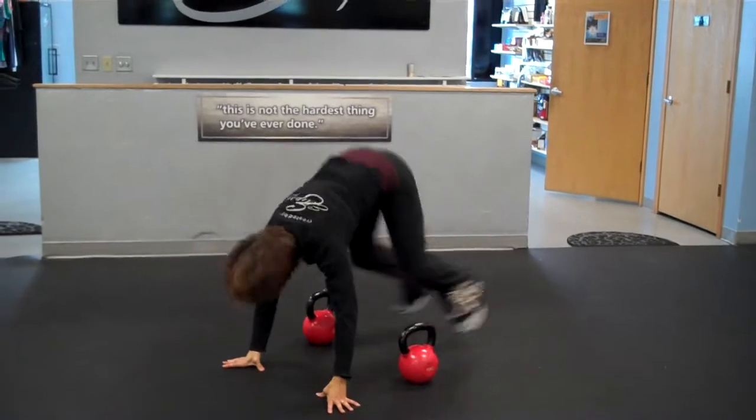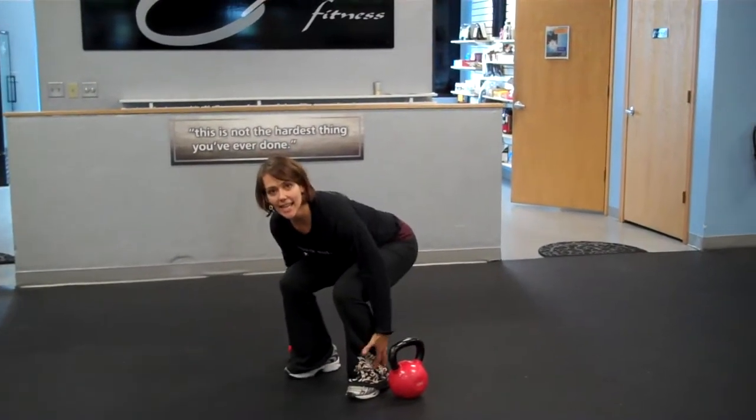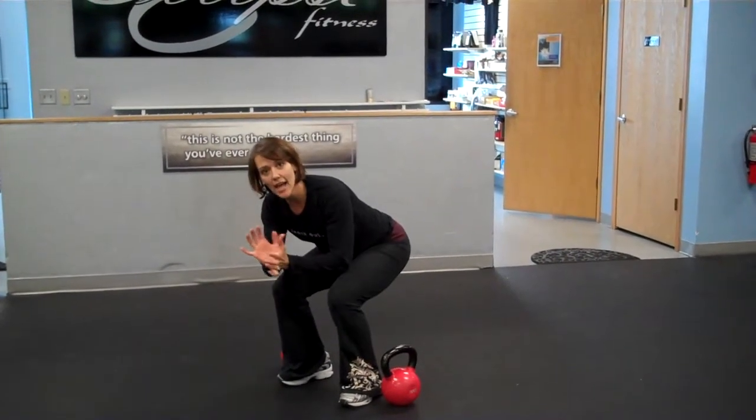Hands on the floor. Jump the feet back. Jump the feet in. Land in the heels. Ready to stand. You want a good heel contact with the floor.